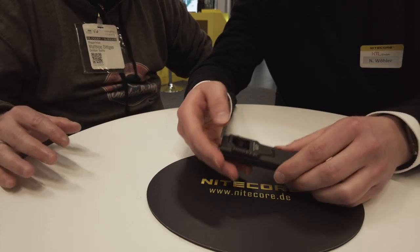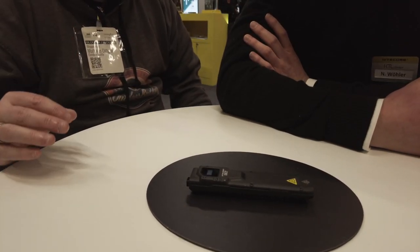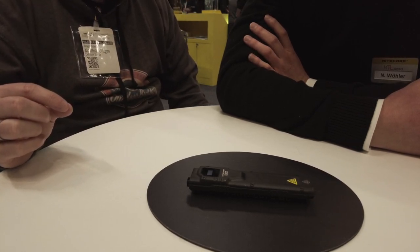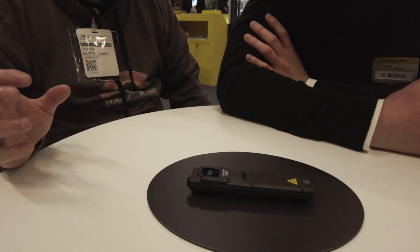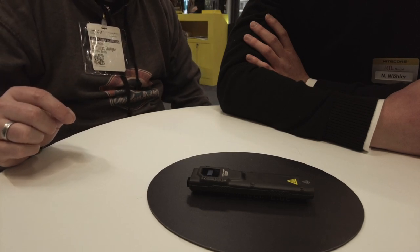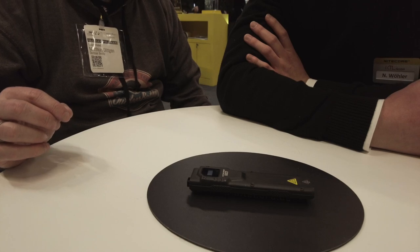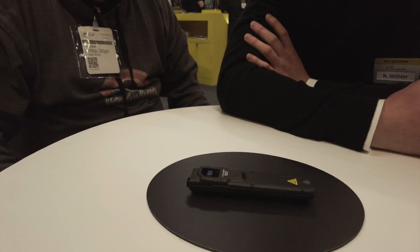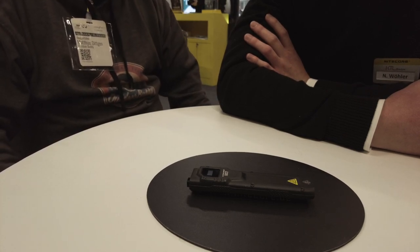Zur Beruhigung wegen intern verbauter Akkus: Ich habe Lampen von Nightcore schon seit Jahren im Einsatz – da passiert nichts. Das ist nicht mehr die Akkutechnik von vor 10 Jahren, wo Akkus hochgegangen sind und Samsung-Galaxies explodiert sind. Lithium-Ionen-Akkus sind mittlerweile viel, viel weiter. Wenn es doch mal was gibt, auf die Lampe ist Garantie drin – man schickt sie ein, dann wird der Akku ausgetauscht.